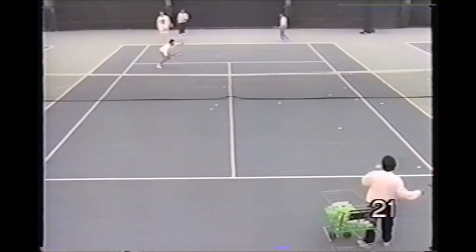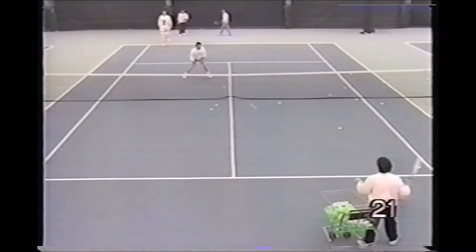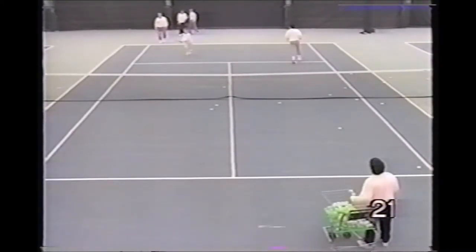Here the pro feeds a volley as players come to the net. They hit consecutive volleys to the same target area.